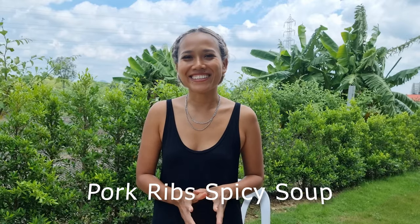Hello everyone, welcome to my channel. Today we are cooking Tom Leng, Thai called Tom Leng. In English, pork leaf spicy soup. Are you ready? Let's go.